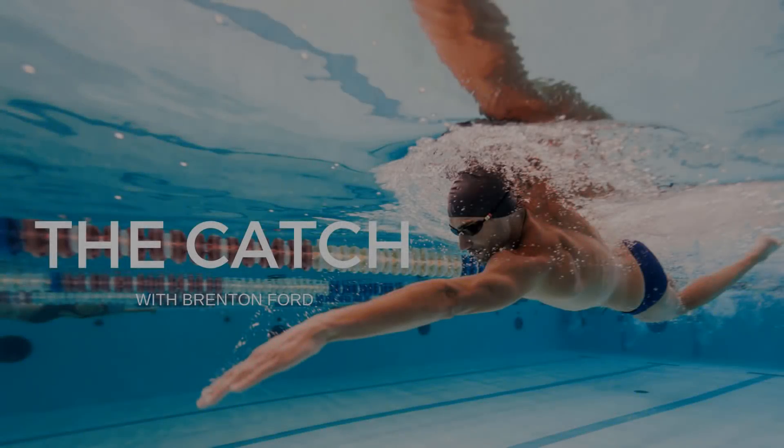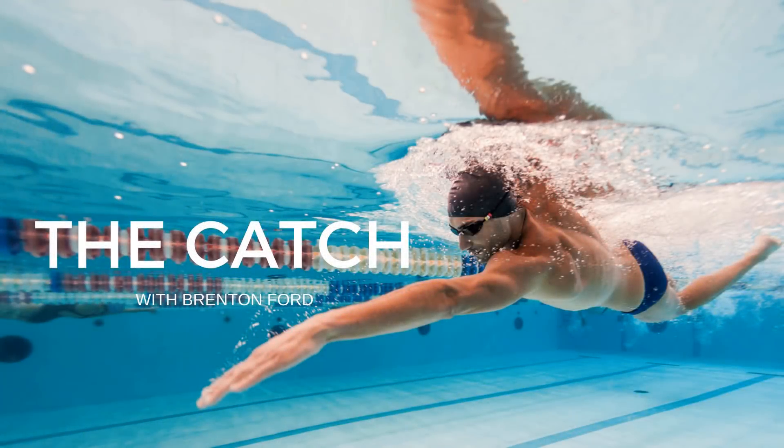Welcome to the Effortless Swimming Podcast, the show that helps swimmers and triathletes love the water, become a better swimmer, and live a better life. Here's your host, Brenton Ford.